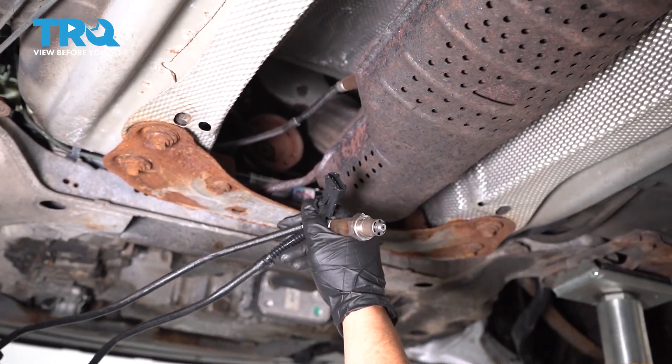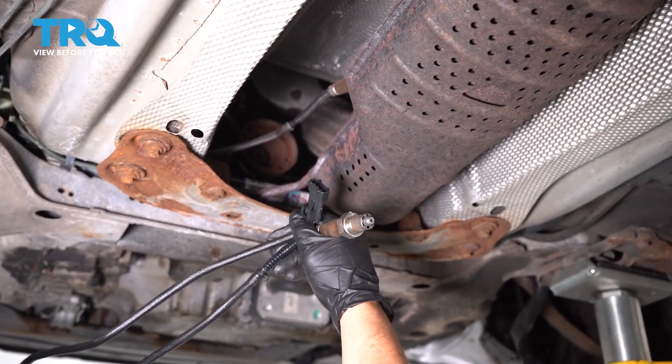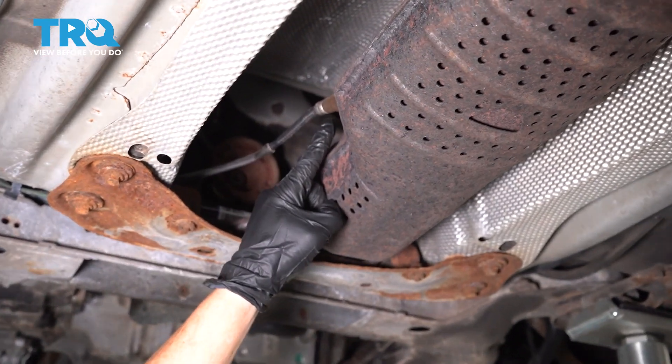In this video, we're going to show you the location and how to replace the downstream O2 sensor, which is located right here above the converter.